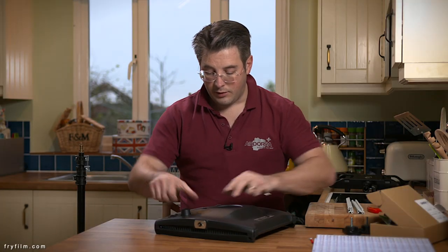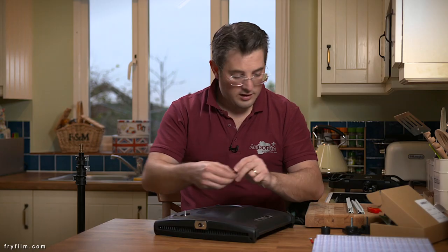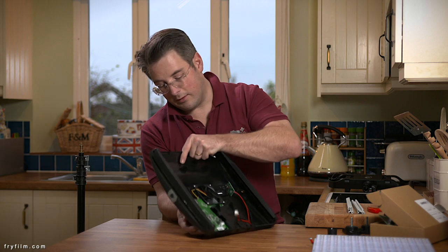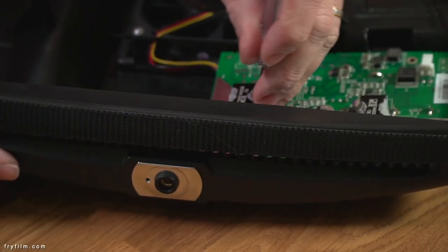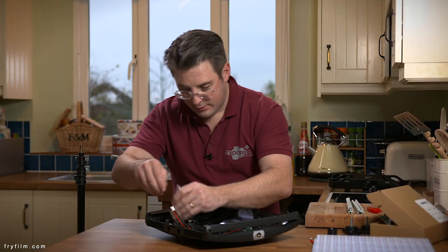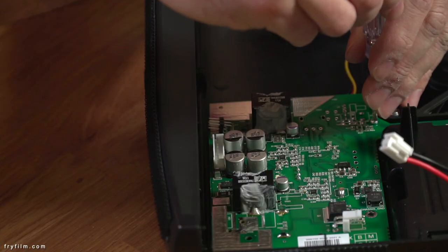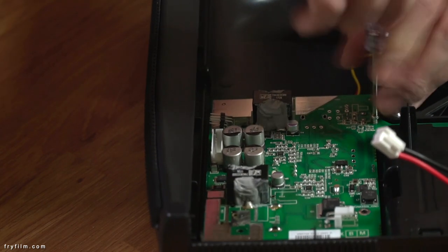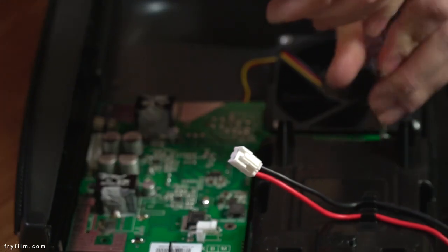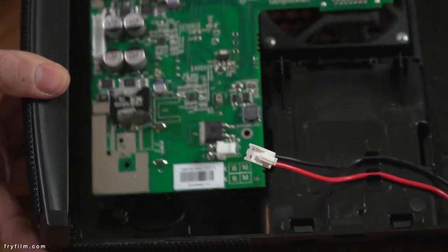And on the back there is a nut there which needs to come off the potentiometer — there's a nut on the dimmer and a little washer which will come off when we pull it out. And now I'm going to do one, two, three, and four little screws on there. So, four screws and the nut on the dimmer and it just lifts out.